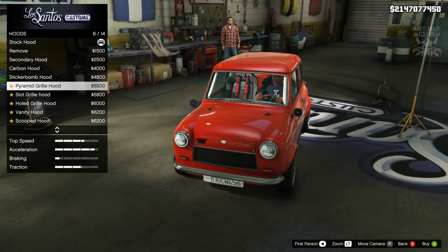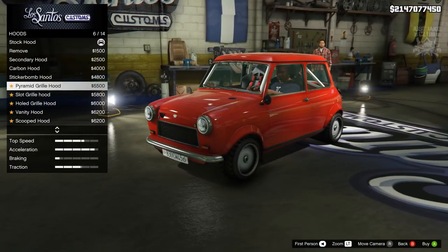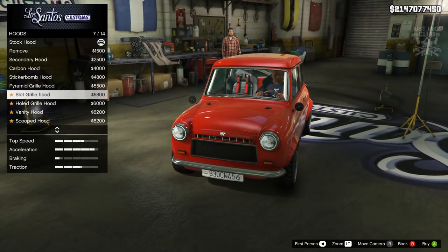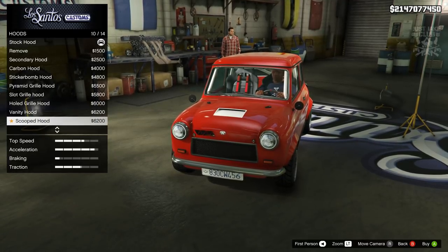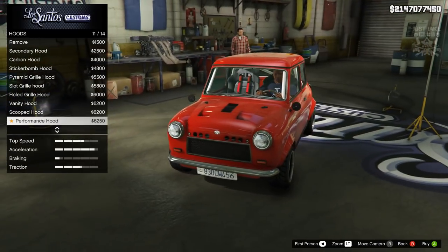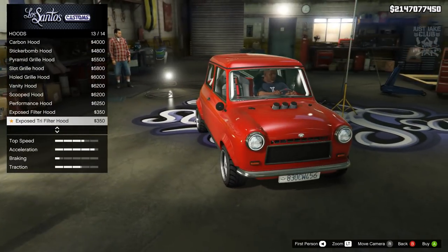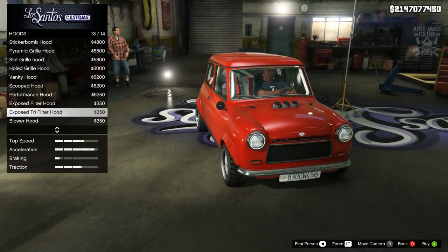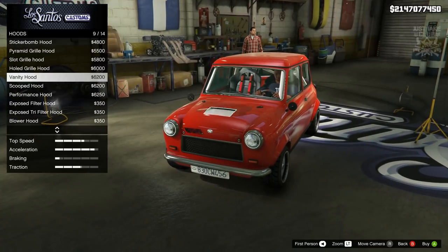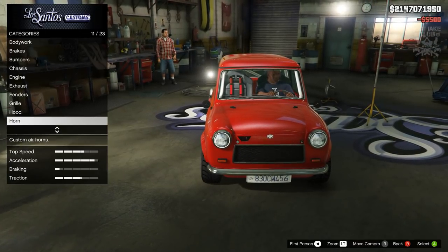We've got the carbon version, sticker bomb version - we've got a real trend going. There's the pyramid grille hood, which looks pretty cool - like I said, we're going to stay classic racer with this, and that's probably the winner so far. Further down the list there are some crazy options, some looking just insane. But my favorite was the pyramid grille hood - I think that was the nicest looking one. So we'll go with that.